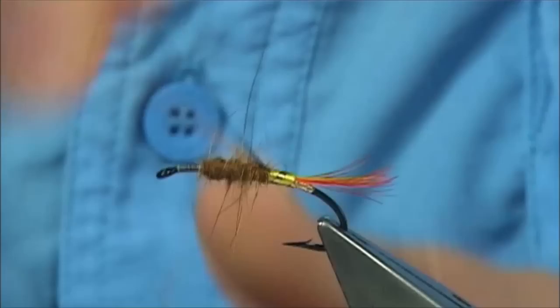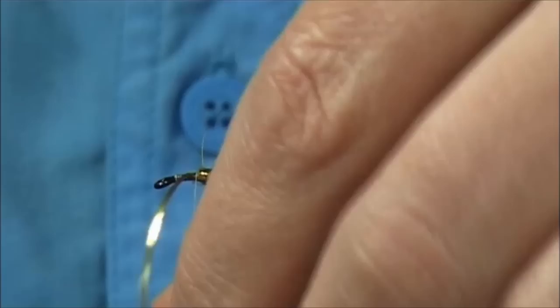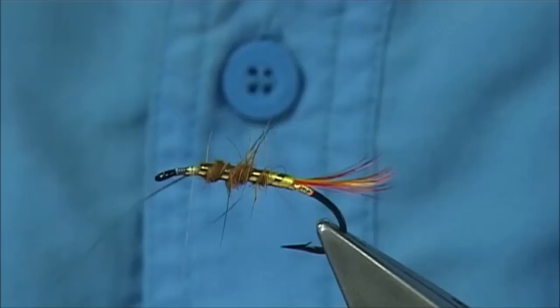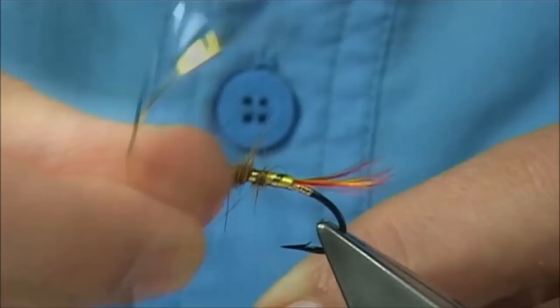Then bring up your gold tinsel through to this point here. Be careful because the tinsel will cut your thread - make sure you've got a wee bit of wax on your thread, it does help. Then you can bend and break away the tinsel - saves your scissors. And tidy that area up.